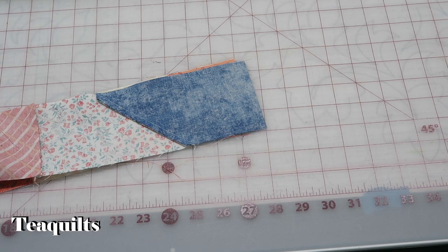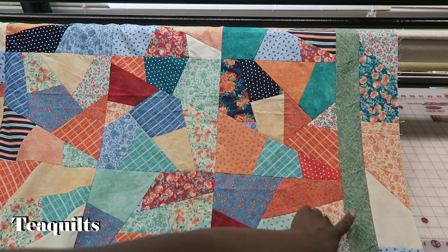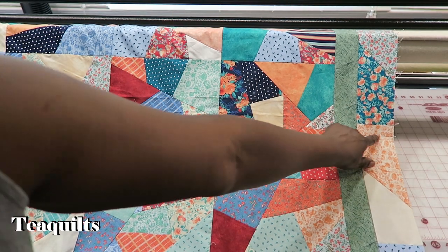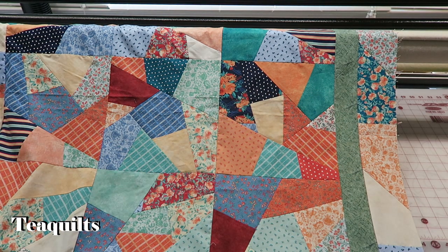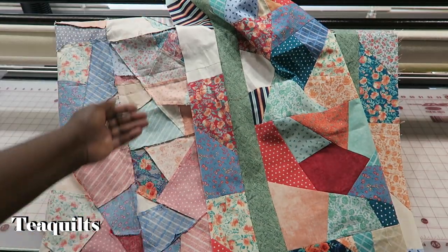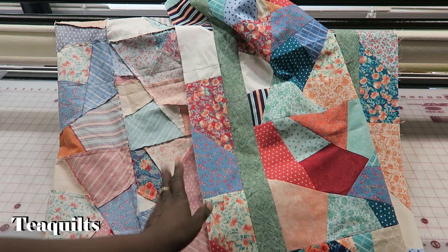I'm going to go ahead and put these onto the left and right sides of my quilt top and come back to work on the top border. I'm back with my quilt top showing where I've added both side borders. You can see here where my pieces connect — there's the seam line showing the middle of my quilt top. I've done that to the other side as well. This is my center where the seams are, where I added those pieces to make the quilt top longer.